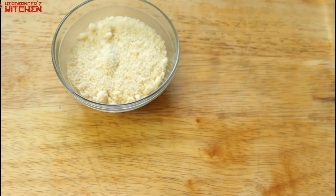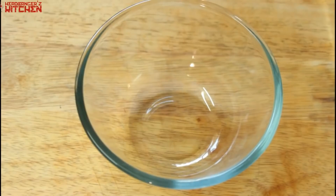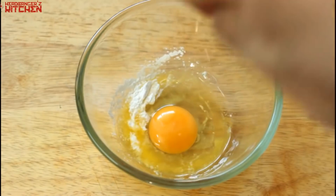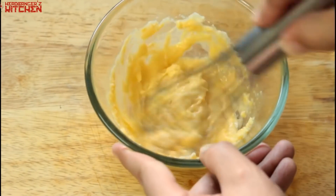For the almond flour mug bread: 30 grams of almond flour, half a teaspoon of baking powder, one egg, and 10 grams of butter. Add your butter, baking powder, egg, and almond flour to a bowl or directly to your mug, and just give it a good whisk till everything is incorporated.